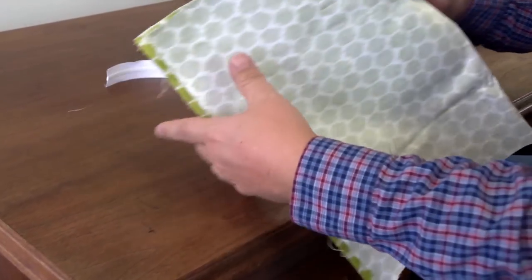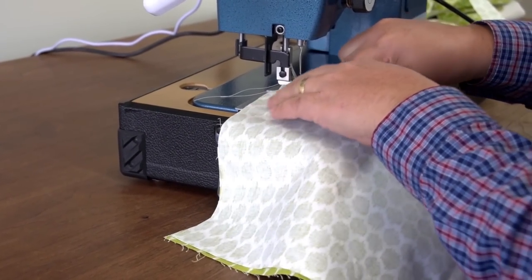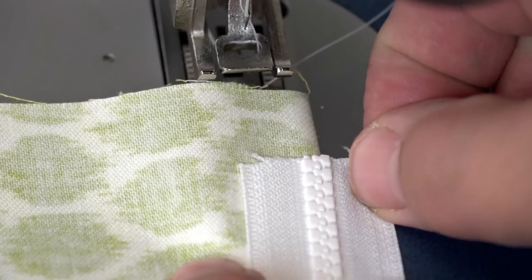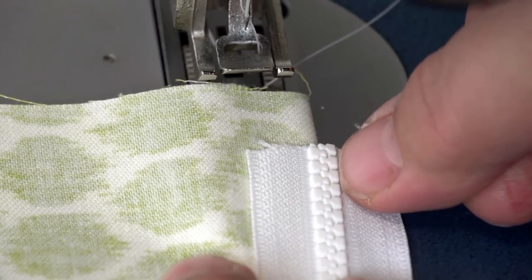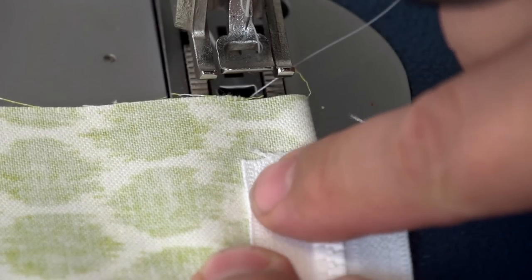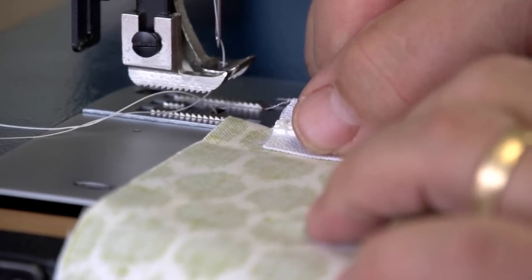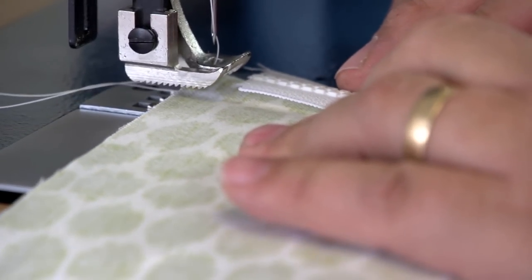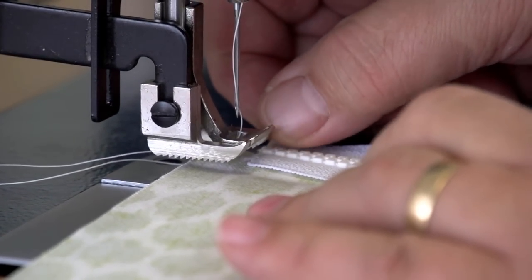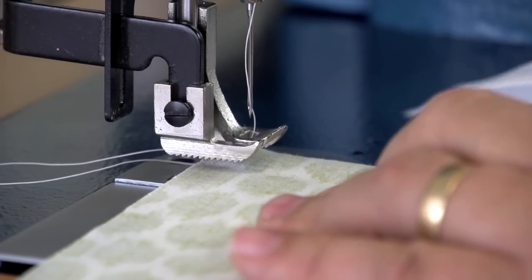Now we'll take it to the sewing machine and we'll take our number 5 YKK Vislon zipper. We will place the zipper on top of the fold with the teeth centered. Now we're going to do a tack stitch right next to the edge of the zipper tape, so we want a stitch to be right here. We're going to take it to the sewing machine and determine where the needle will land in the fabric with the teeth centered on the fold. There's where we want our stitch to be. Now we're going to remove the zipper.